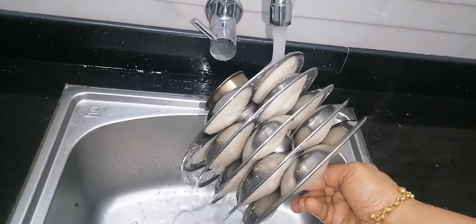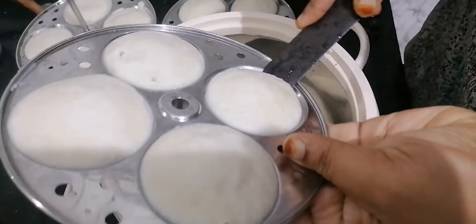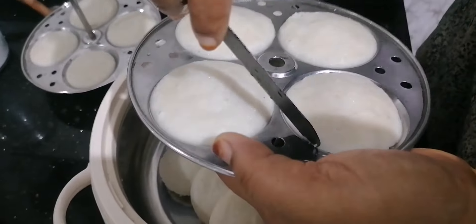Hi friends, As-salamu alaykum, welcome back. Now we have some very useful kitchen tips for you today. I am making this video with a lot of tips, so let's get started.